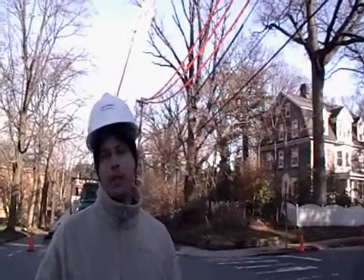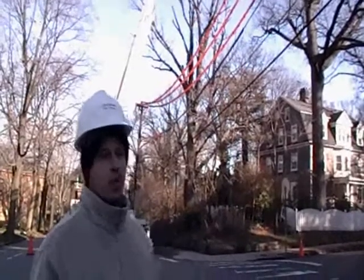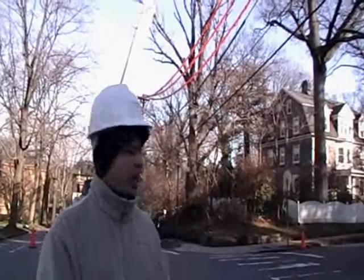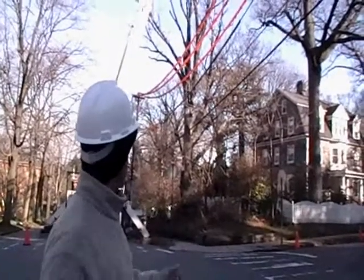Unfortunately, if they had shut them down, they would have shut down half the electricity in Cheltenham. So it's just another way for us to really be able to work around the wire safely. This tree is starting to decay and drop large branches in the road, which becomes a hazard for motorists and pedestrians alike. It's also becoming a big liability for the homeowner.